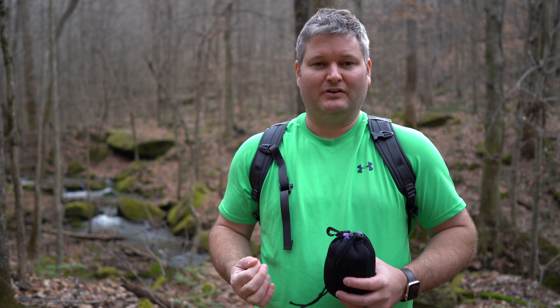Hey y'all, iRick Skye here back again with another photography tutorial video. If you haven't subscribed to my channel already, be sure to do so and click that bell icon to be notified whenever I post a new video.